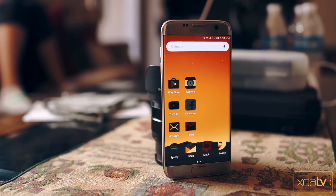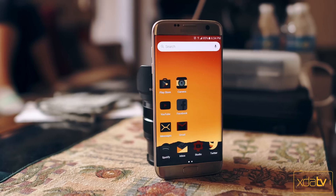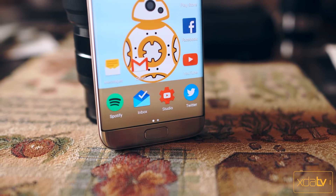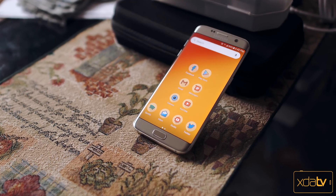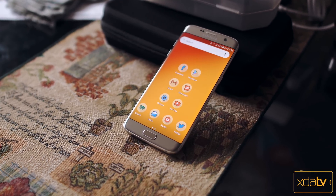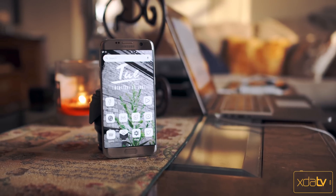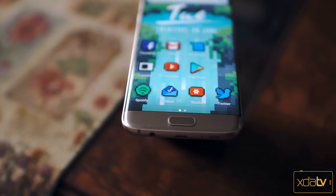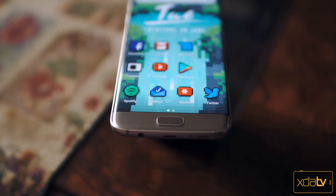Hey, what's good guys, this is Zach and I'm back with XDA TV. So if you like customizing your Android device as much as I do, then you definitely clicked on the right video. Because in today's video I'm going to be sharing with you guys 5 free high quality icon packs that you may or may not have heard of, and I feel that these are worth adding to your collection. All of these packs will be listed down below in the description so make sure that you check them out.